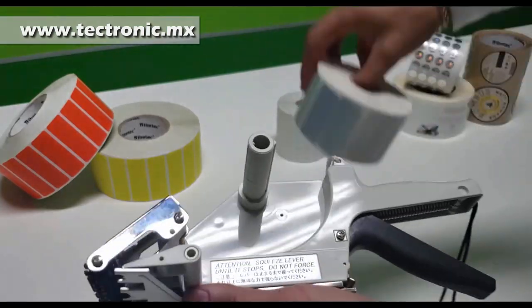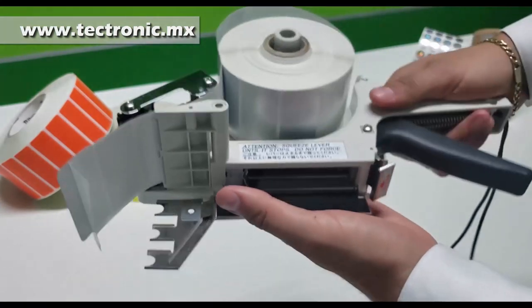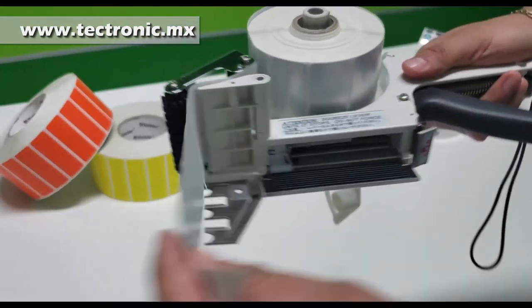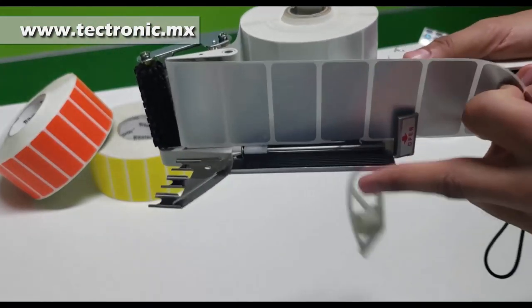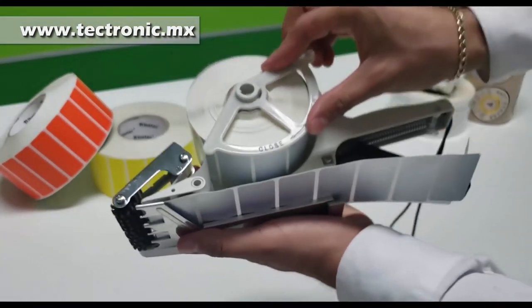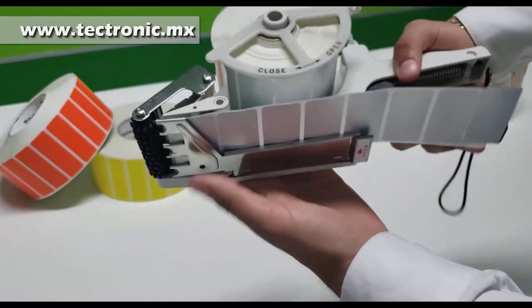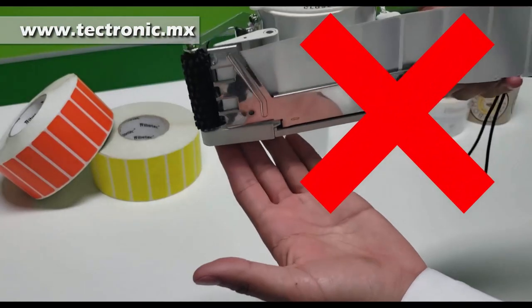Sacamos la guía, colocamos nuestro rollo como ya mostramos anteriormente, pasamos por nuestro desprendedor, colocamos en la parte metálica, cerramos la guía y cerramos. Vamos a poner la guía, giramos a la izquierda y estamos listos para apretar el gatillo. Al hacer el arrastre, notarán que no se desprende la etiqueta.